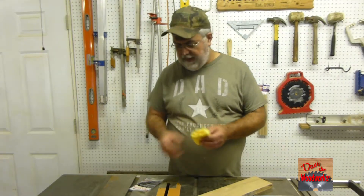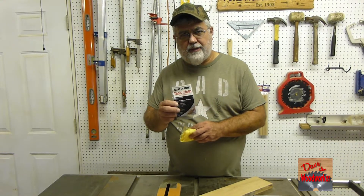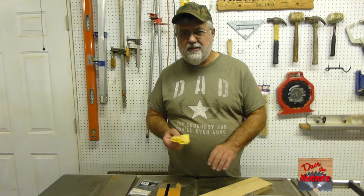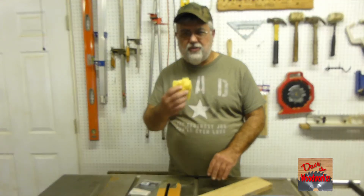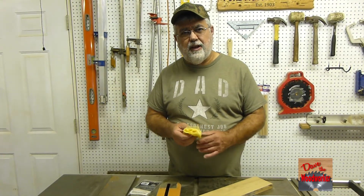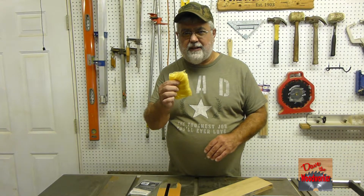I hope this helps somebody out and they know what a tack cloth is for now. You can use this on wood or metal, and I would recommend using it on both before you do any kind of painting or staining on wood. This is your last resort before you put the stain on there. Even after you put the stain on there, before you put your final finish, take a tack cloth over it.